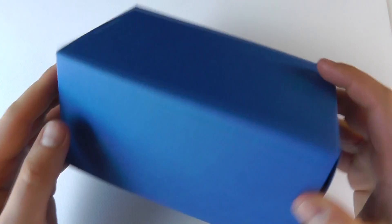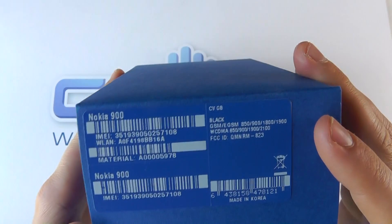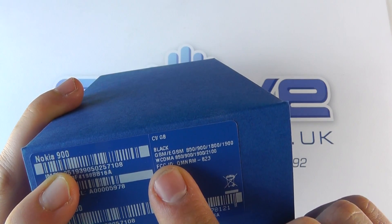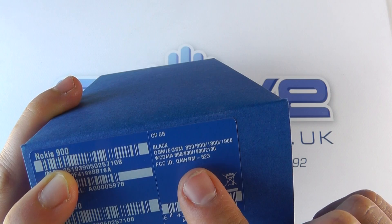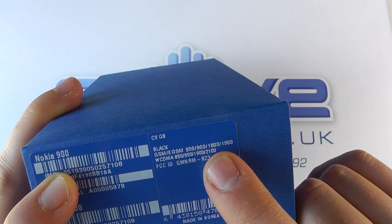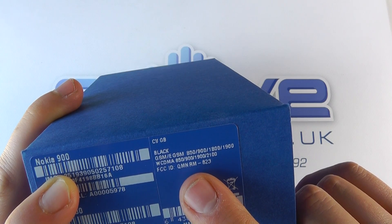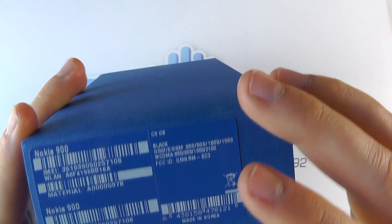Hello, here we are with an unboxing of the Nokia Lumia 900, the big brother to the Lumia 800 that's been a fairly popular Windows phone here in the UK. This is the black version, and you can see the bands it supports for GSM and GPRS. We've also got 3G support on 850, 900, 1900, and 2100 megahertz.